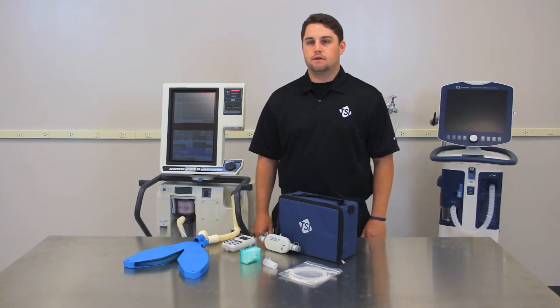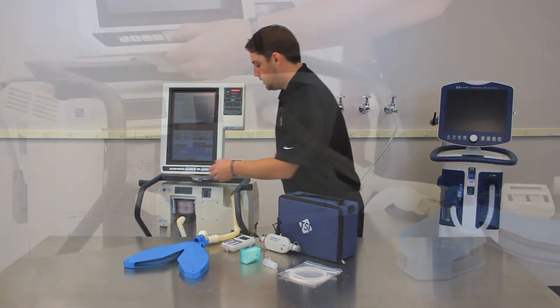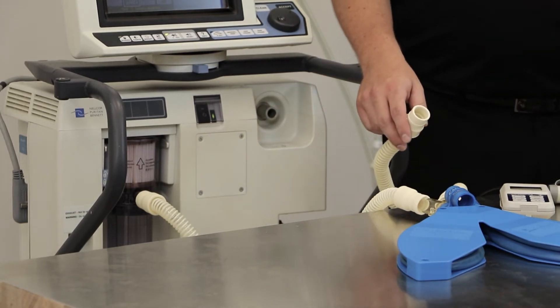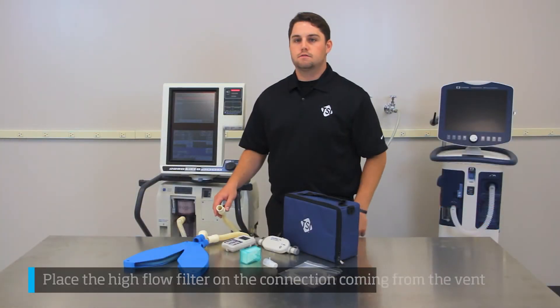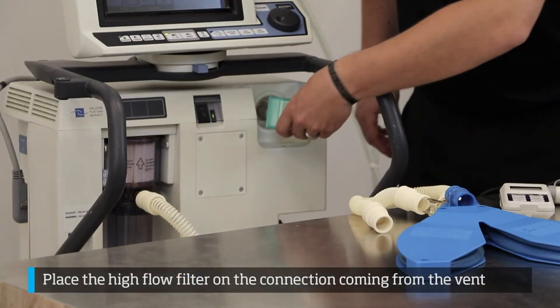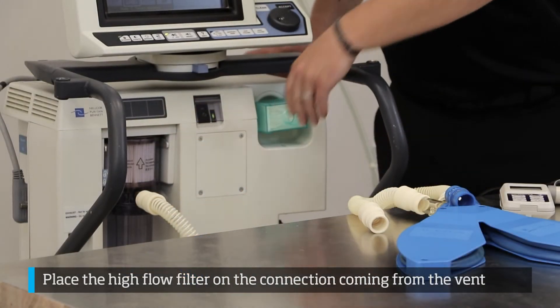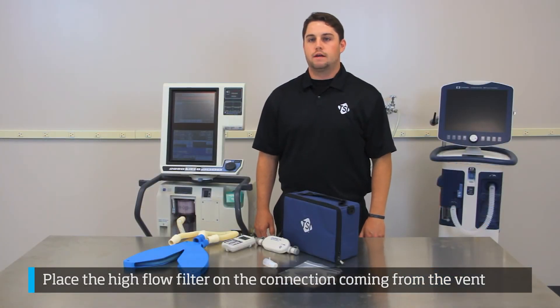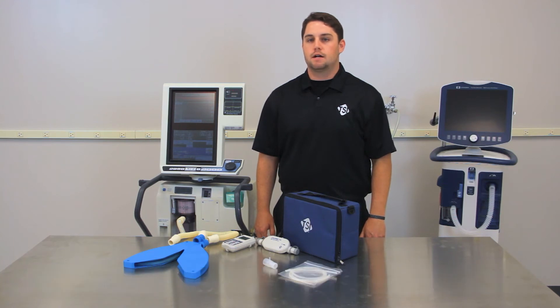Now that we have the necessary components ready, let's see how we connect this to our ventilator. The first step is to remove the tubing coming from the inspiratory side of the ventilator. Once that has been done, place the high flow filter on the connection coming from the vent, so the high flow filter is now in line with the airflow coming from the ventilator. This will prevent any debris from damaging the Certifier FA module.